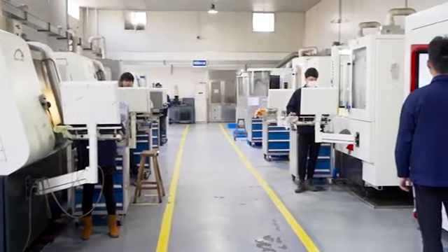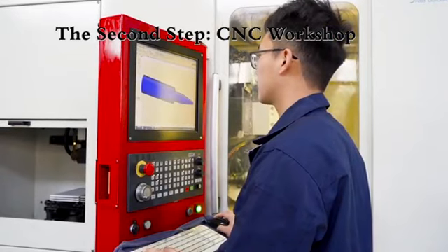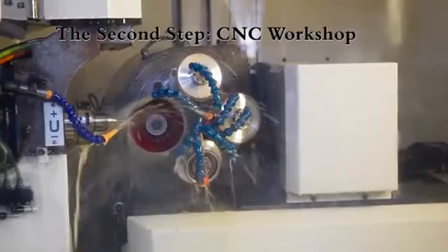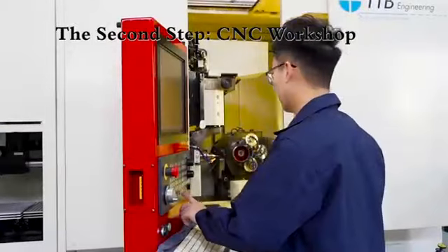Here is our workshop. We have 12 CNC machines, 3 water machines, and 6 micro-deco machines, 1 TDB machine, and 2 Anker. TDB is from Switzerland, and it's specially for making micro-sized cutting tools. The high precision guarantees stable performance.